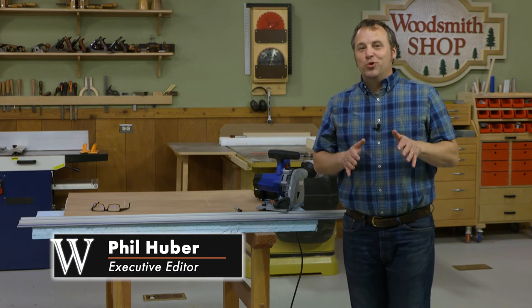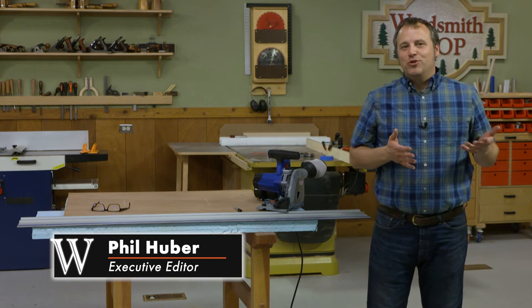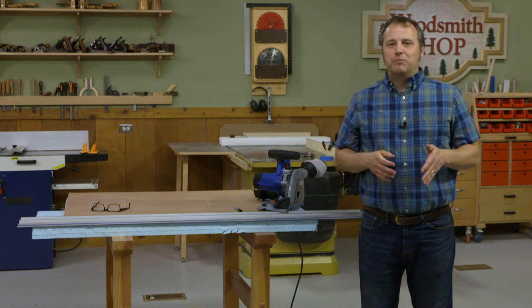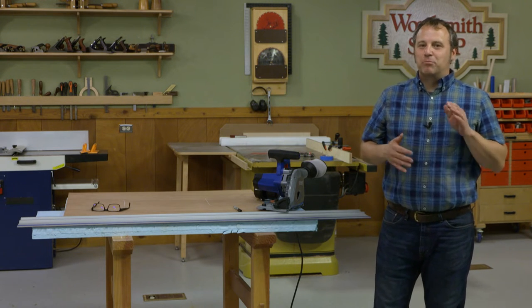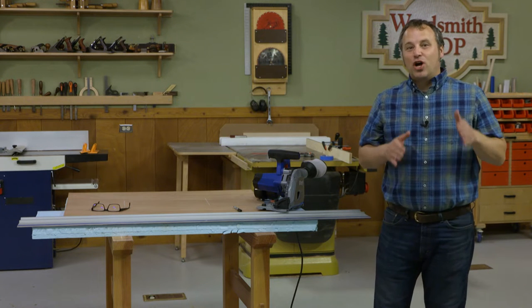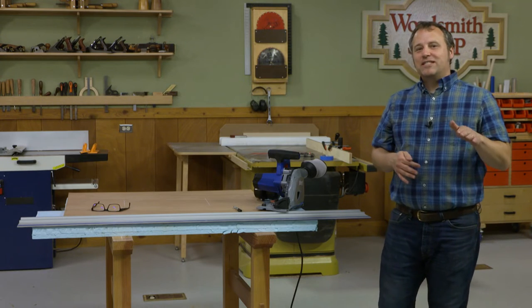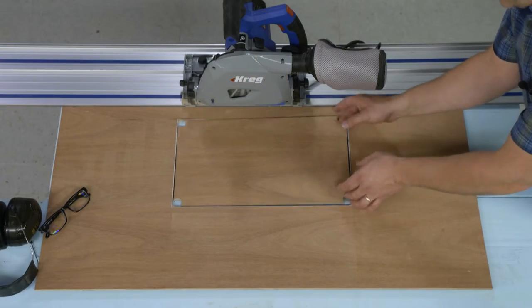Hi, I'm Phil from Woodsmith with another cool tip for how to get more from your Kreg track saw. We all use the track saw for cutting plywood pieces down to size for project parts on our next great home improvement adventure. But you can also use the track saw to do something a little more unconventional — to create openings or cutouts in your pieces.